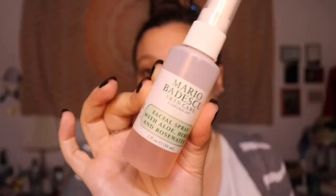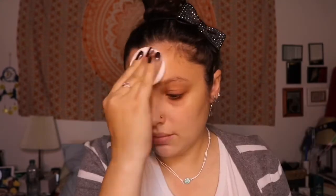Next I am going to be using some toner. I'm just going to spray this on a cotton round and use this to get any extra oil off of my face that the baby wipe did not pick up.